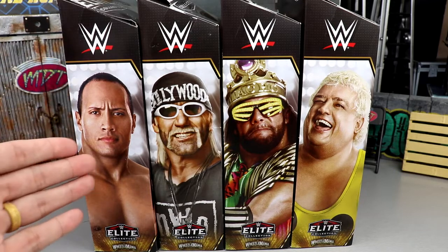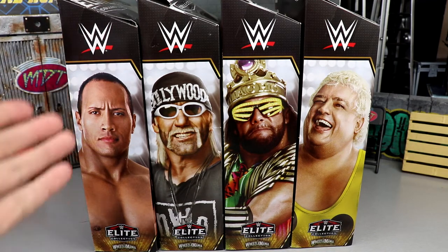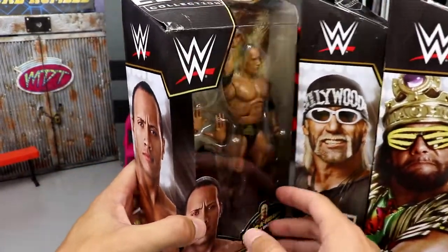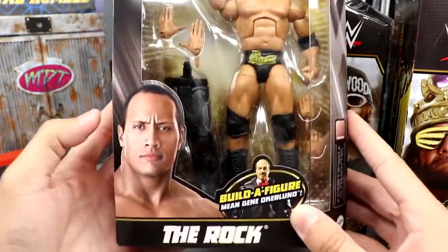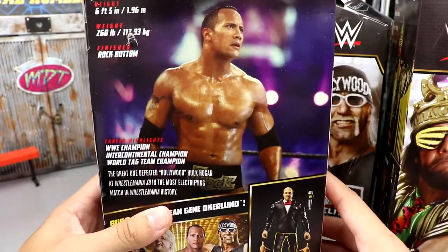You have The Rock, Hulk Hogan, Macho King, and Dusty Rhodes — all flashback figures, no current talent. Pretty cool to see. I remember watching WrestleMania 18 live in my living room, and now we have figures to represent The Rock and Hogan in that matchup — very legendary. We also got some updated Macho and Dusty. Should be an enjoyable review. Let's take a first look at the front viewing window.